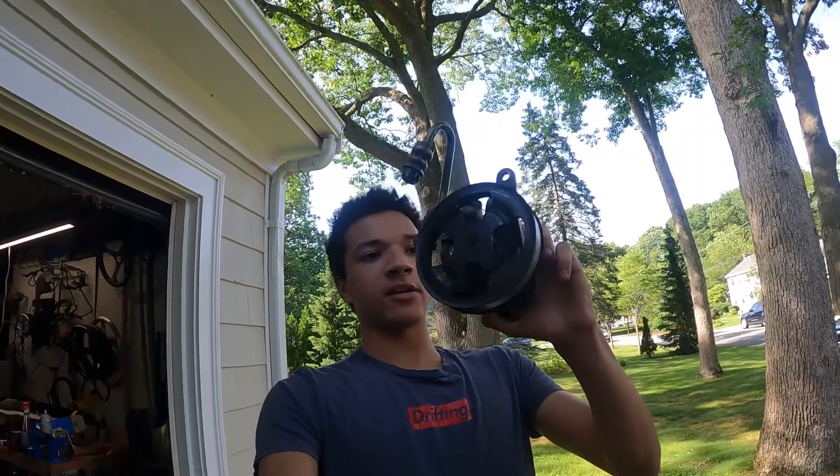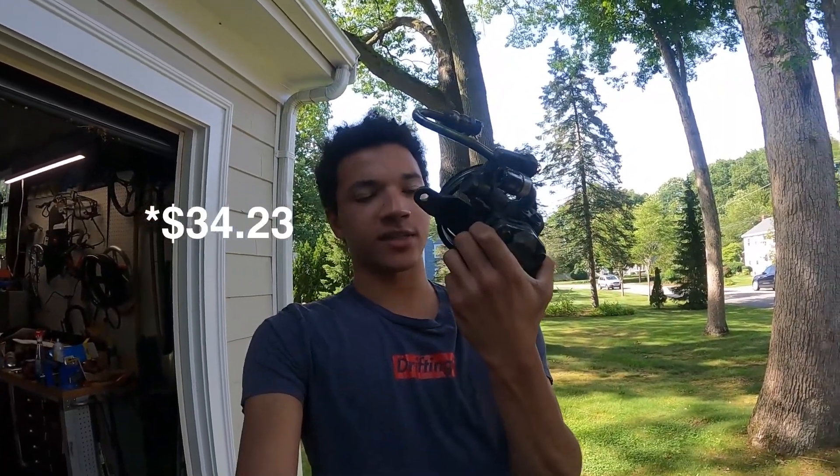Whenever I talk about a part that we bought for the car, I'm going to tell you guys how much I paid for it, and at the end of the build in the last episode before we shake the car down, I'm going to talk about all the parts we sold off the car and the net price for the total cost of the build. So taking a look at our new power steering pump — I paid $30 for this.